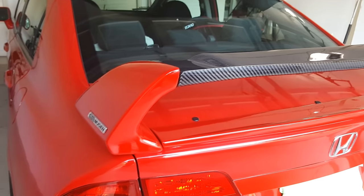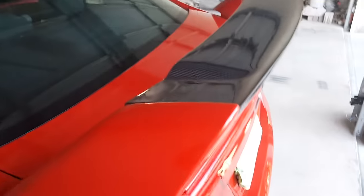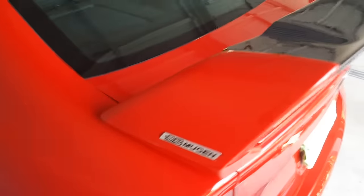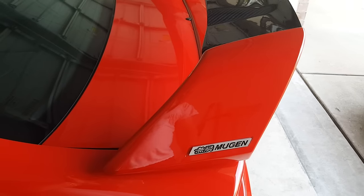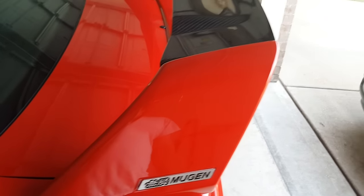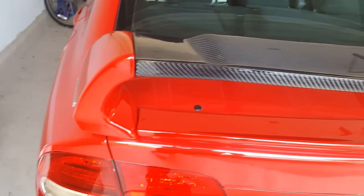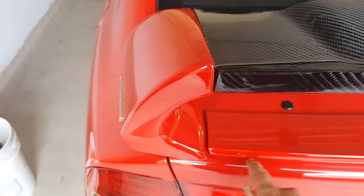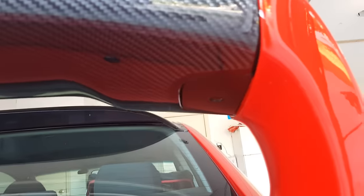This is a video on the Mugen RR wing install on a 2007 Honda Civic SI sedan. I bought this off eBay — the fitment was actually really good. These badges I bought separately; they were not included with the wing. The wing was $275 shipped from an aftermarket company and comes in four pieces with some mounting brackets underneath.